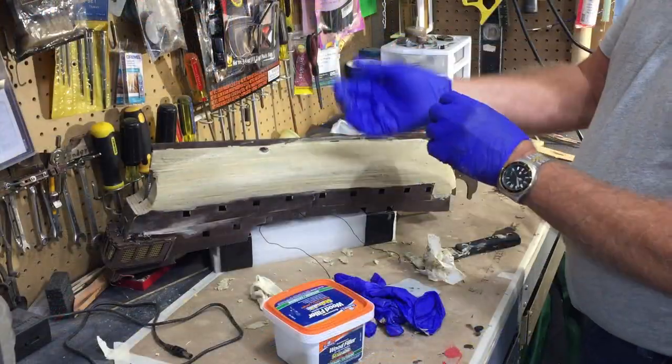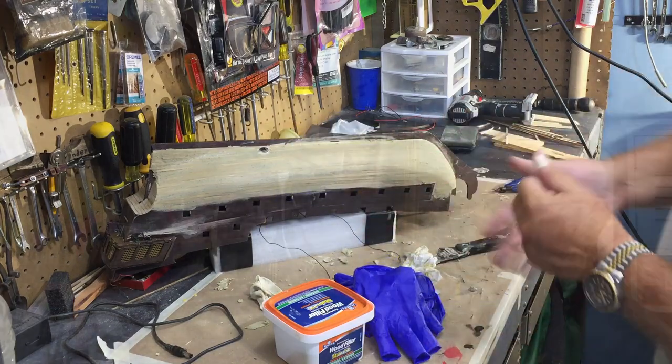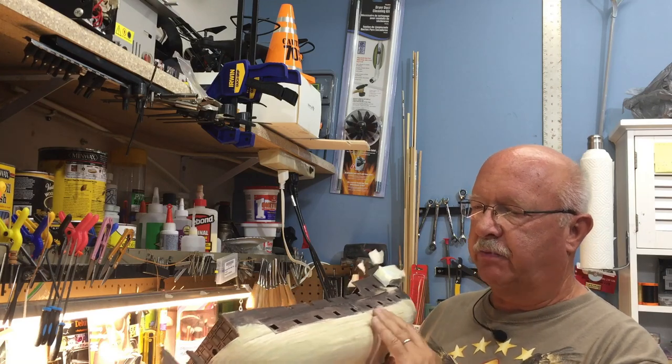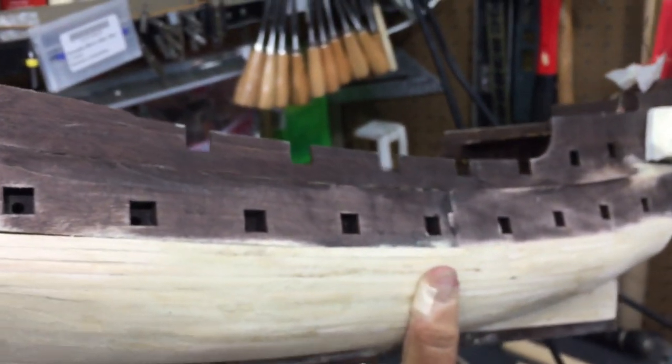Let me let that dry a little bit. I'll do the other side and then I'll show you what it looks like after I do some sanding. I have the first layer of planking done, I have it sanded, I have it mudded, and I'm fairly happy with the smoothness of it.